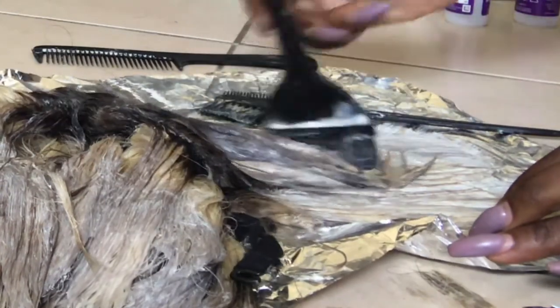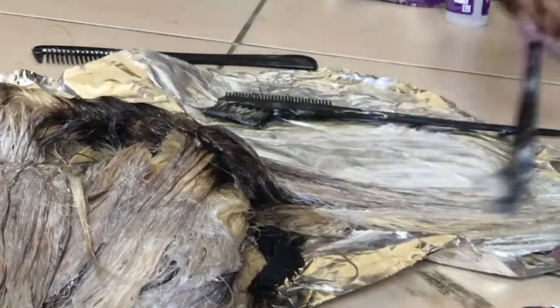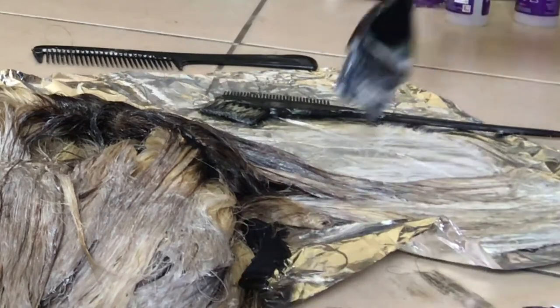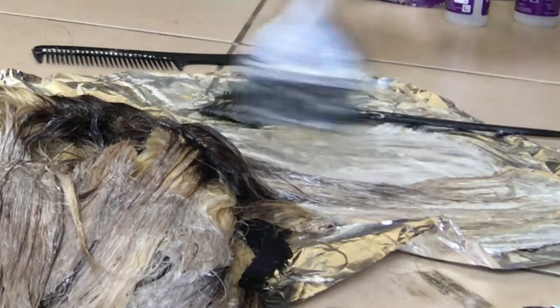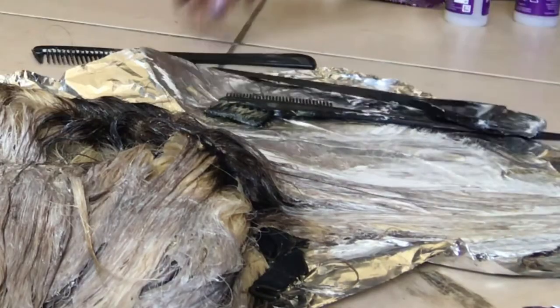I decided to apply the ash blonde color right over the brown. Even if it still looks brown, it should look like a light brown because I felt the ash blonde would lift the darkness of the brown. So I kept applying and combing the hair to get a nice transition.